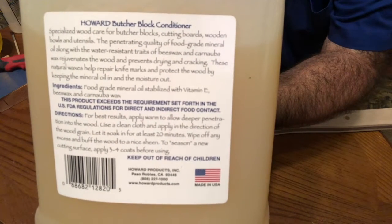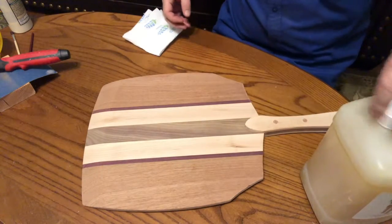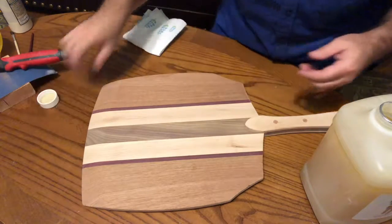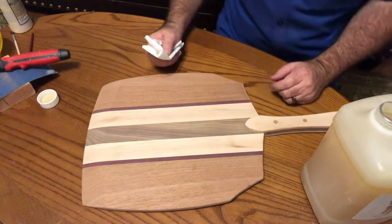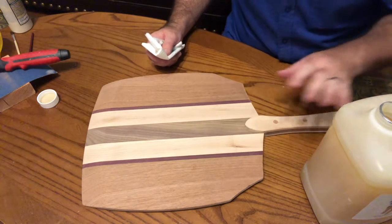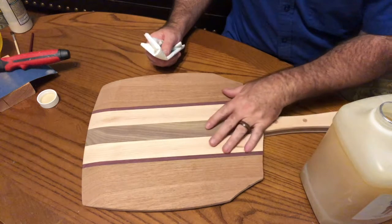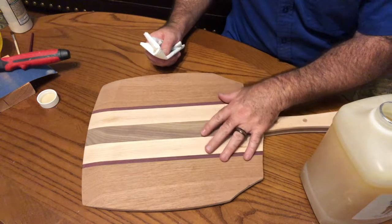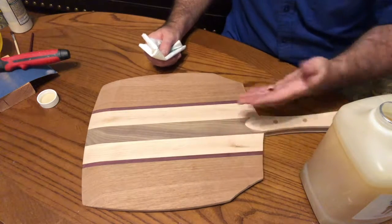Of course, you can pause the video to read that. I'm going to wipe it on just with a paper towel. And as with butcher block oil, what we're trying to do with this mineral oil is to fill the pores of the wood with this material so that moisture cannot go into the wood, and also food particles if we're actually going to use this.